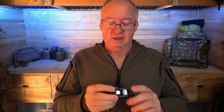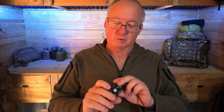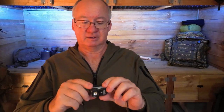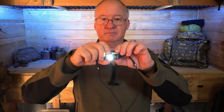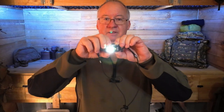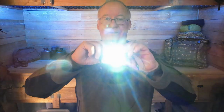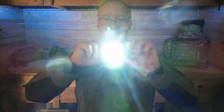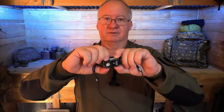It has three light settings, or four or five if you include all the features. We've got the button on top. Press it once and we get six lumens, press it again for 100 lumens, and press it one more time for 200 lumens, then off. It goes back to six lumens when you restart.